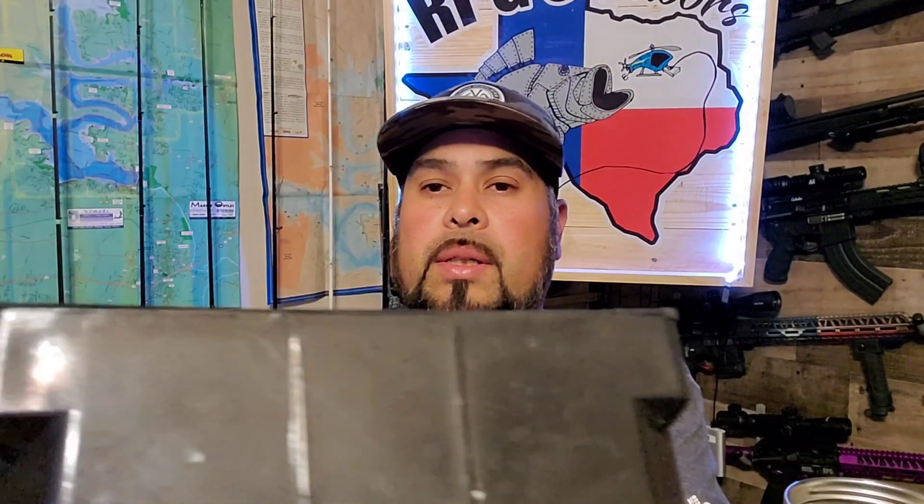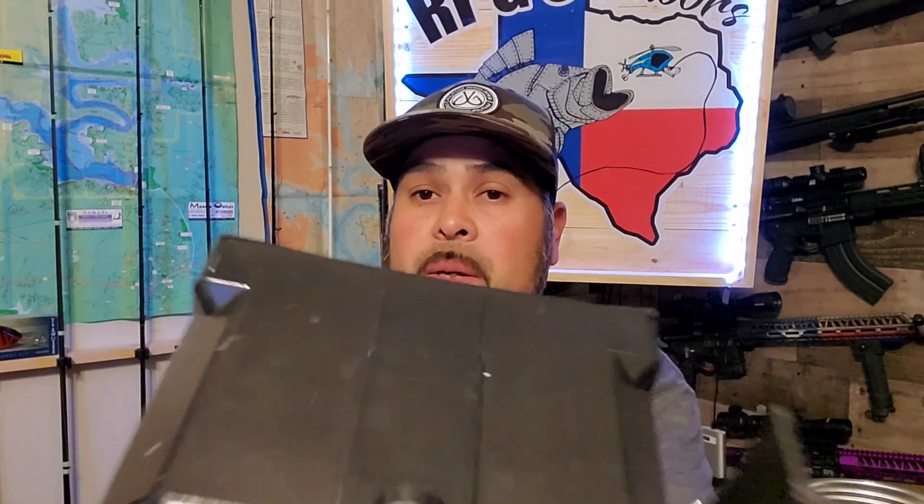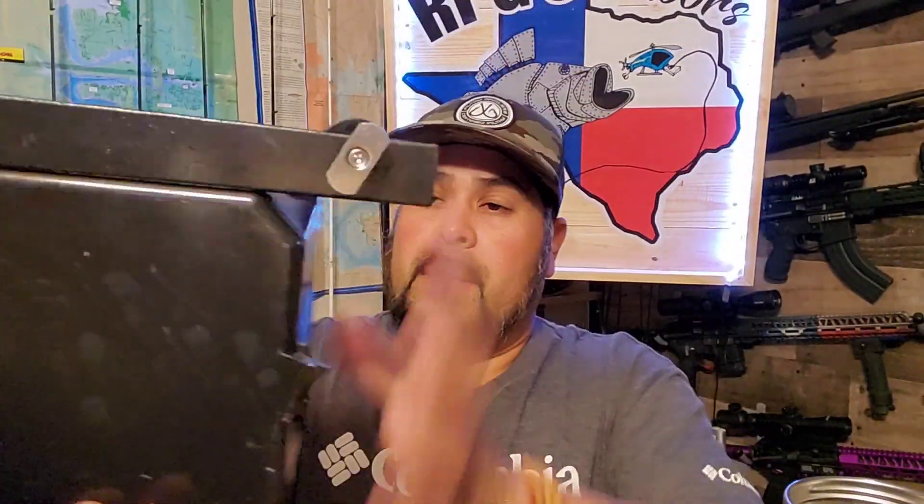Once I drilled out my holes and found where I wanted my switches, I took Scotch-Brite and scuffed the whole box until there was no more clear coat on it. You want to lightly sand it — use Scotch-Brite, not sandpaper, because sandpaper will leave lines in the plastic. Work it until it's a dull color, then apply three or four good light coats of paint. It'll get steadily darker. I've been testing this in the field for several months, and as you can see it's still holding up pretty well.